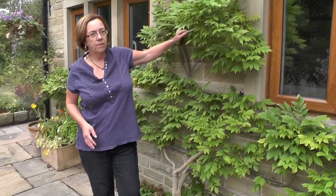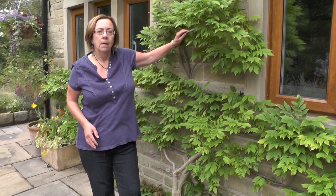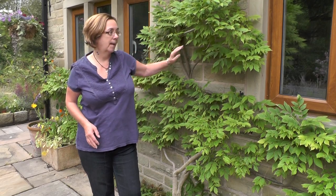Wisteria is very vigorous — this one has been in about four or five years and it's covered the entire front of this building. That means if you want to prune the upper reaches you'll need to go up ladders, so I really wouldn't recommend planting a wisteria against a wall like this unless you're happy and feel confident going up ladders.